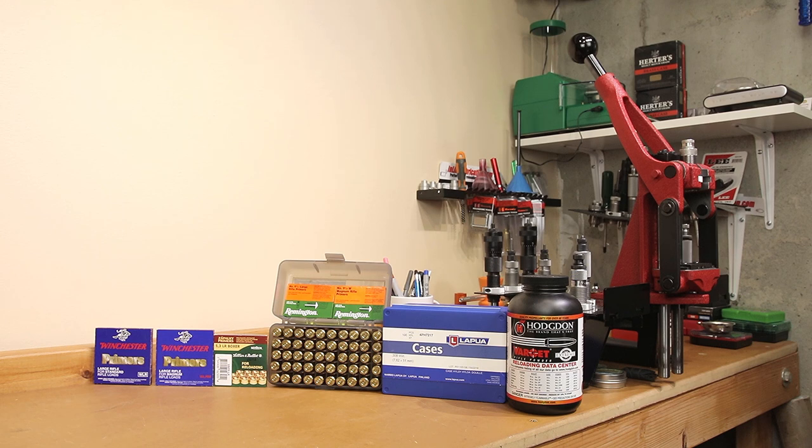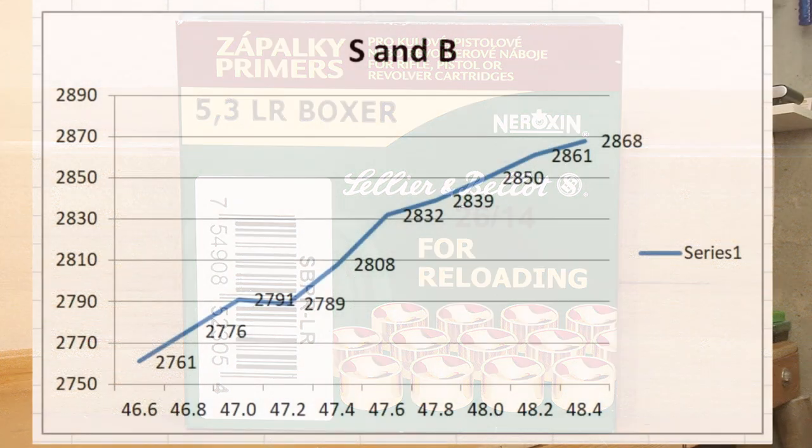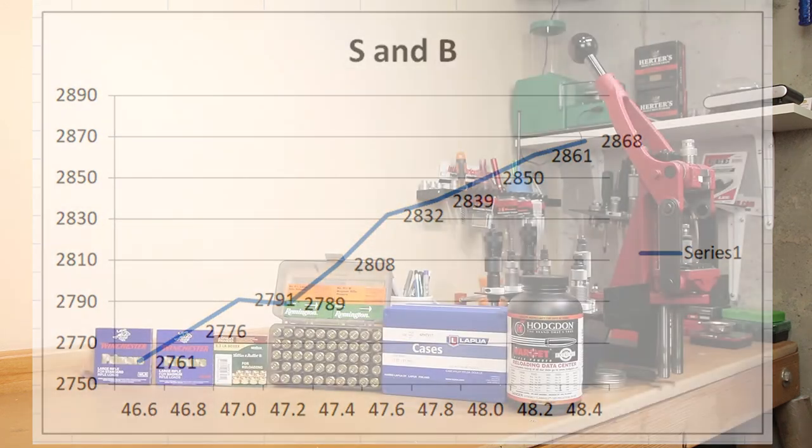I almost wanted to label these A, B, C, and D because I didn't think anyone was going to believe the next chart. This chart is the S&B primers — to me, a very interesting chart. Starting off at 46.6 grains, 2,761 fps is what we achieve, maxing out at 2,868 fps at 48.4 grains. The very interesting thing is how even the velocity spread is between groups. We don't necessarily see a firm node unless we look at 47.0 and 47.2 grains, where the extreme spread is literally only 2 fps. The S&B primer has such consistent performance in this graph, I just don't think it should be ignored.